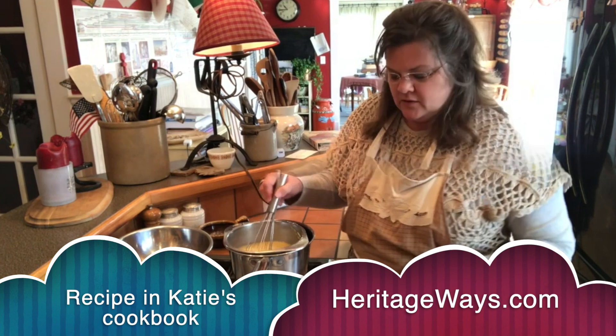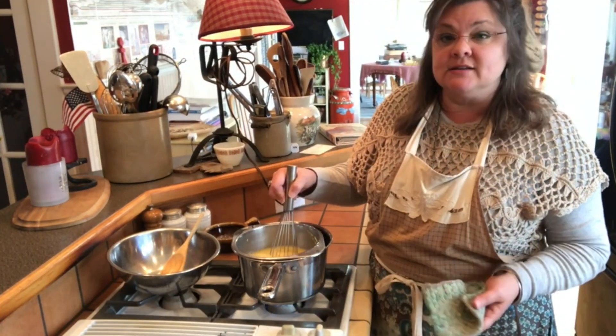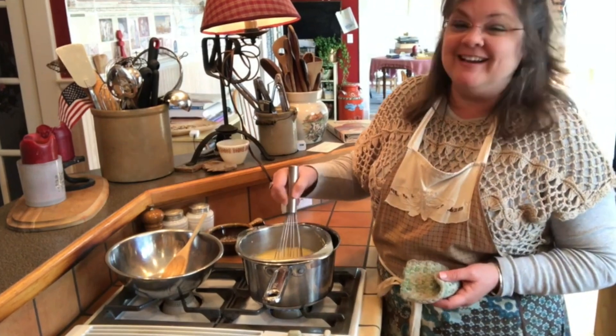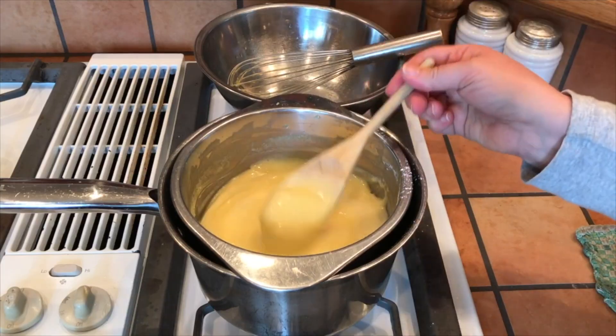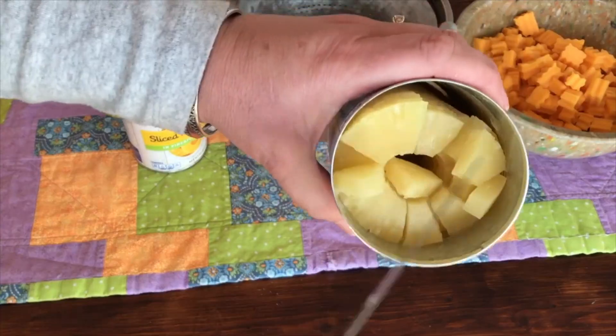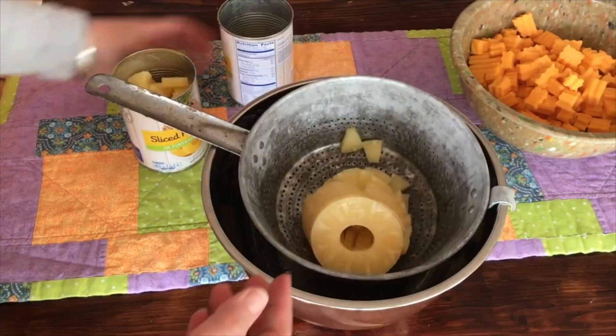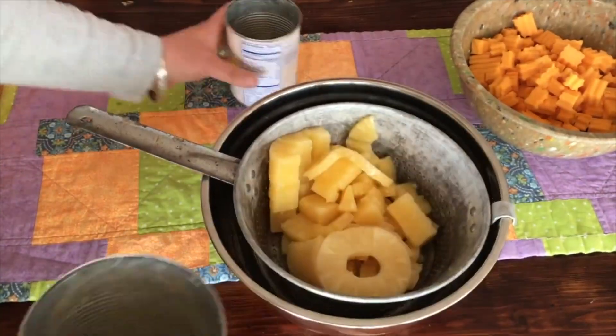Pineapple cheese salad. In a double boiler, combine two tablespoons of flour, a half cup of sugar, and two eggs that have been beaten. Add the juice of one large 20-ounce can of pineapple. Whisk over medium heat and cook until thickened.